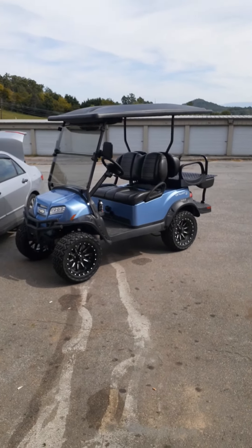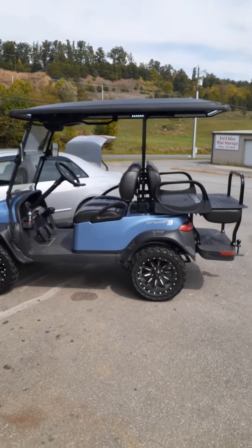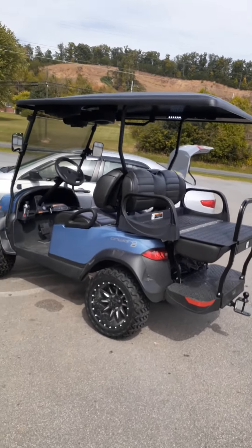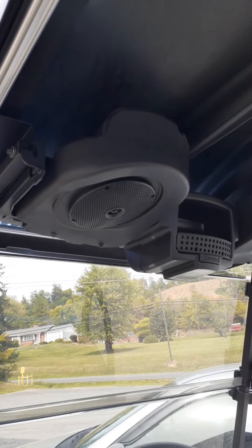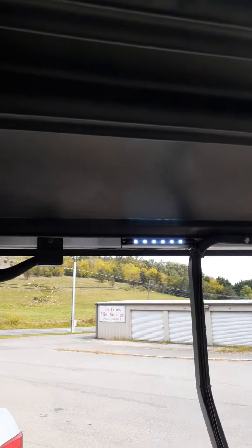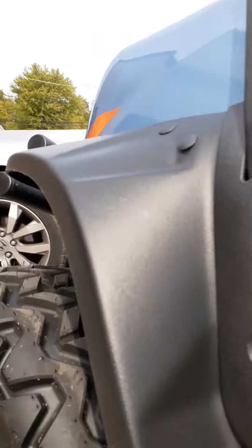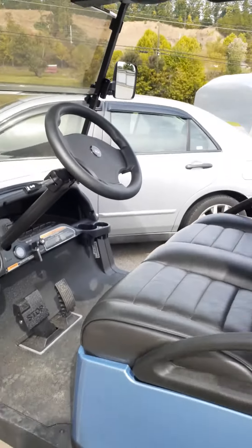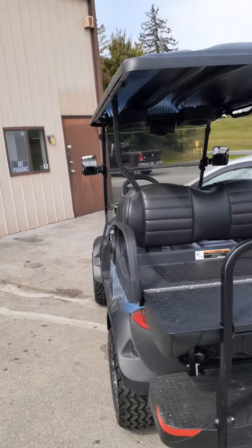Club Car Onward HP electric golf cart. I just got done adding the upgraded sound system — I wish I could play it for y'all but I can't while I'm recording, but it sounds super amazing. Just got done adding LEDs top and bottom. These things do about 20-25 miles an hour.